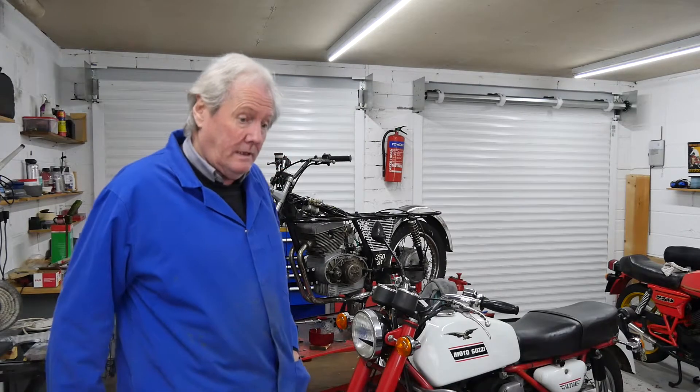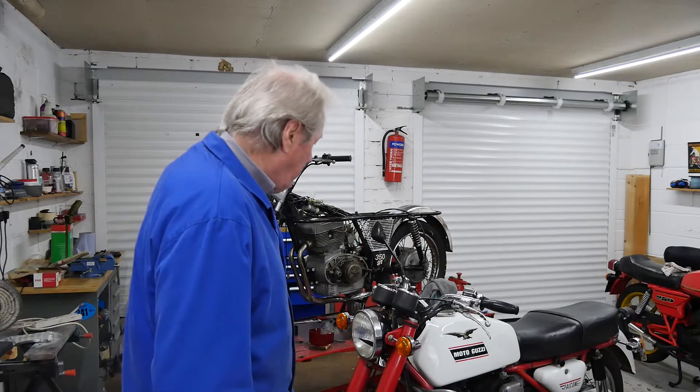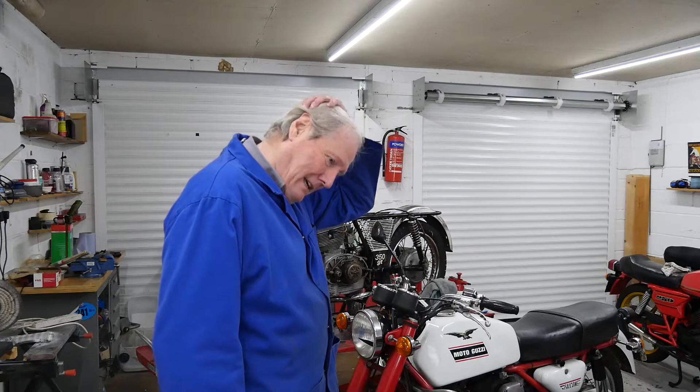My good lady wife will be holding the fort here. She doesn't like going to these shows — they bore her to tears, to be fair, and I can understand it. All she ends up doing is stood listening to me talk to like-minded idiots talking bollocks about motorbikes. That's all we do. We stand around reminiscing about how good we used to be.